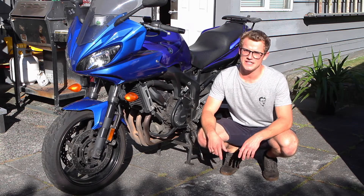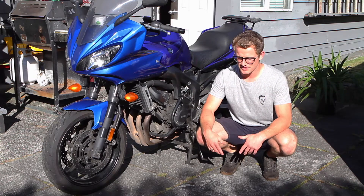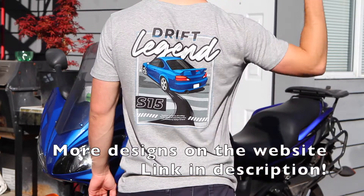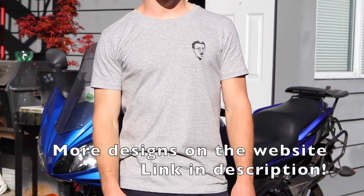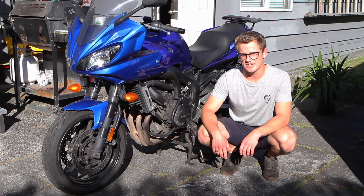Before we get into that, I want to tell you that I've started making some shirts just for fun. I know there's not a lot of you out there, but I love designing stuff so I've made these shirts and it'd be great if you could check it out. The link's in the description from my Teespring website — have a look.